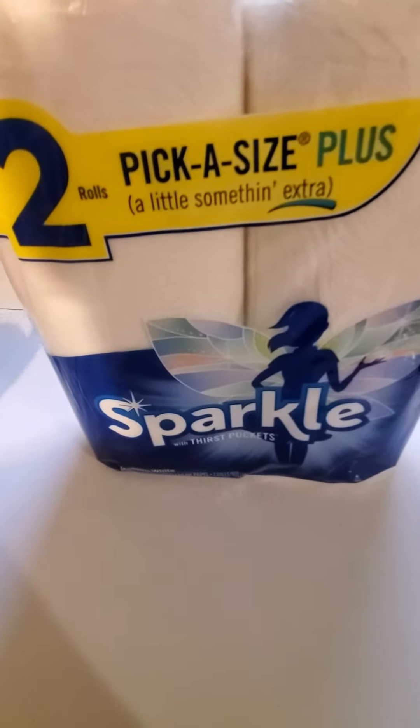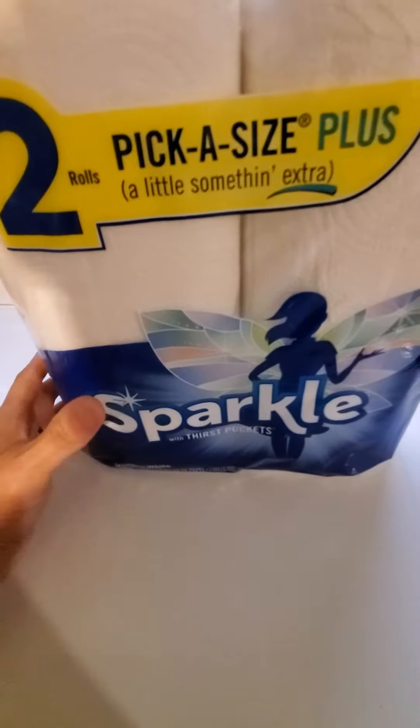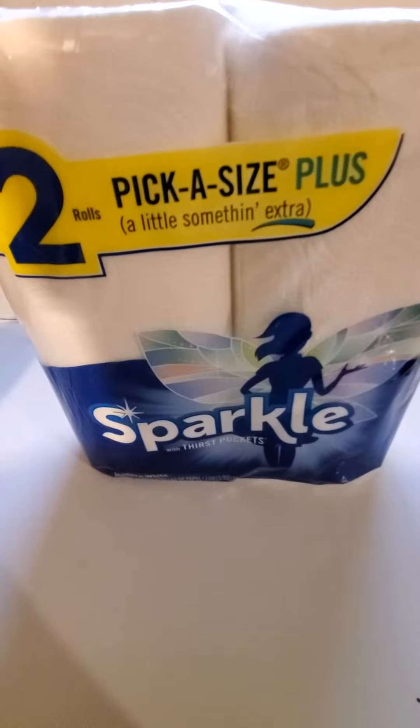Hey guys, welcome back to Moreno Daily. Today we'll be talking about Sparkle Pick-a-Size Plus. I got, I believe, a 12 pack of these.